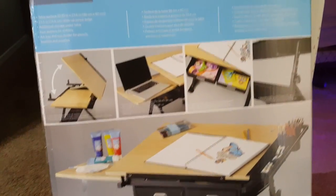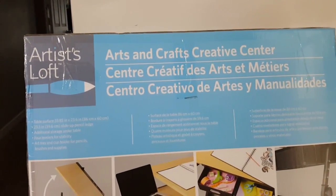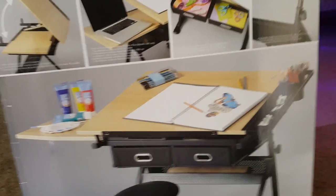Alright, this is what I got, folks. Obviously I ain't got it up out of the box yet. It's the Artist Loft Arts and Crafts Creative Center. The reason I got this particular one —